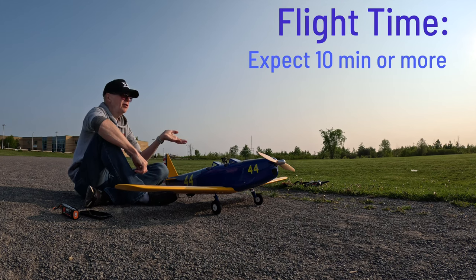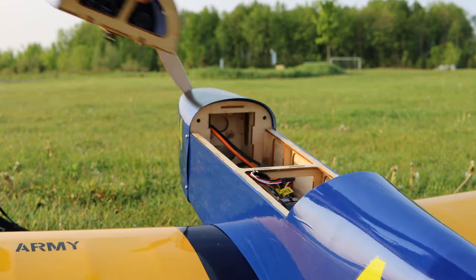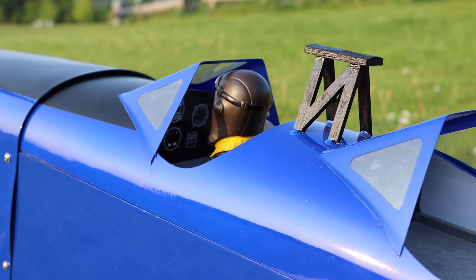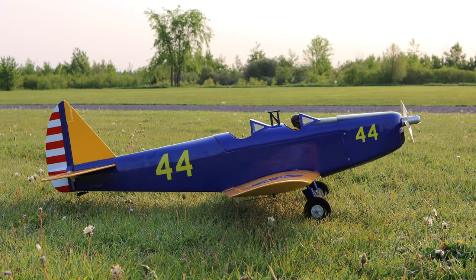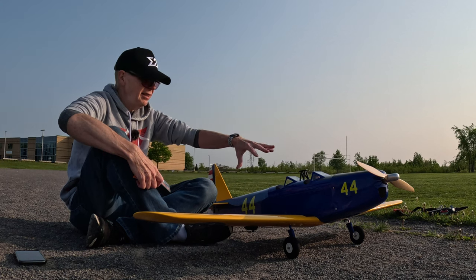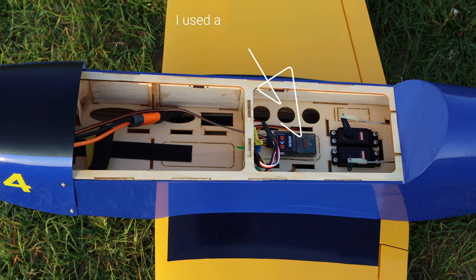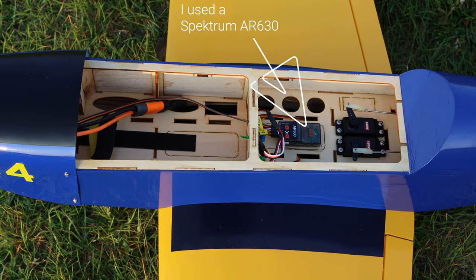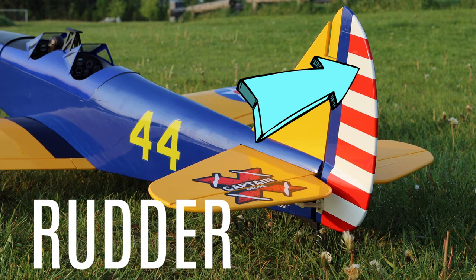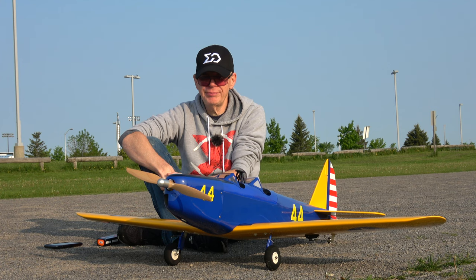I'm going to take it for my normal four minutes of flight for a maiden and then check the battery voltage after that. I love the fact that it's extremely spacious on the interior, has a wooden prop, and just looks gorgeous — the blue and yellow really pops. It does come with a 60-amp Avian ESC but it does not come with a receiver, so I just threw a Spektrum receiver in. There are only ailerons, rudder, and elevator — no flaps on this one.